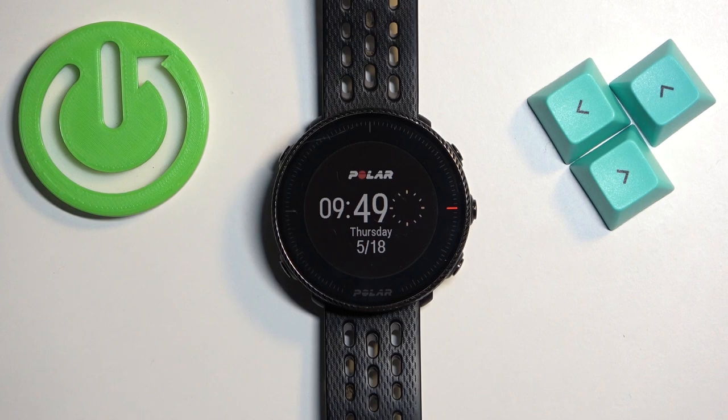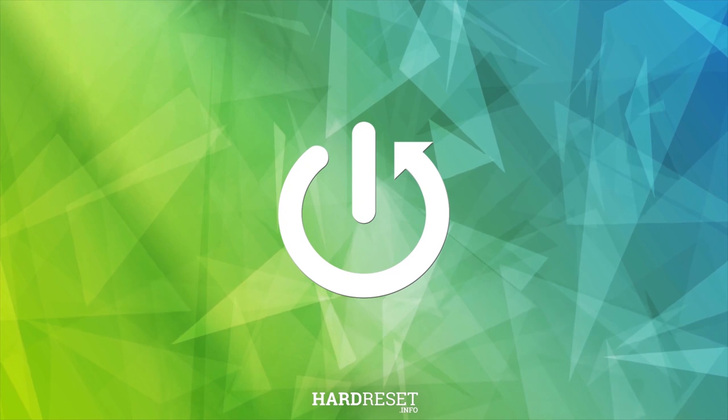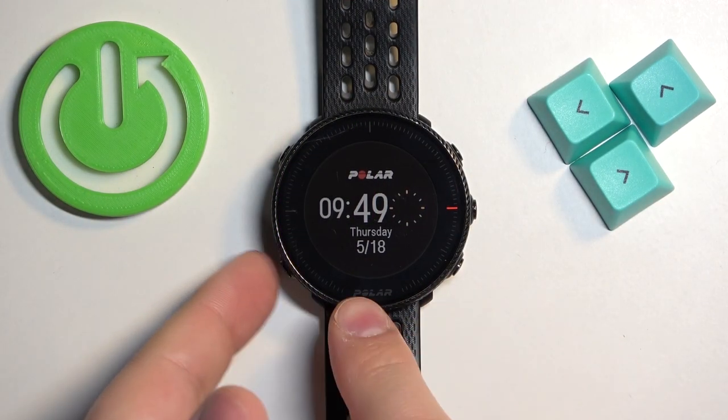Hello, in front of me I have the Polar Vantage M2 and I'm going to show you how to change the watch face on this watch. First, we need to open the menu on our watch.